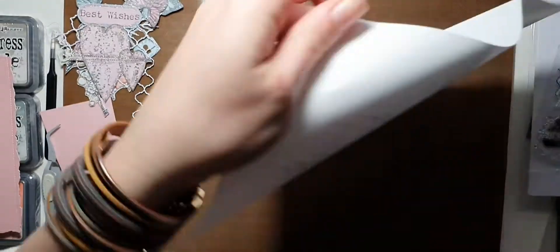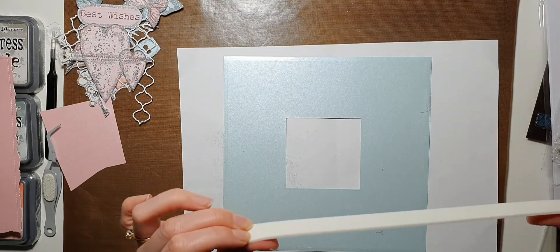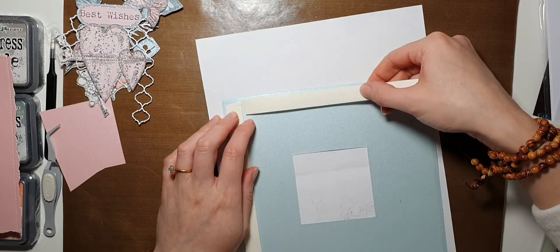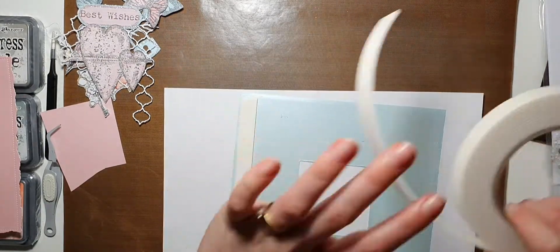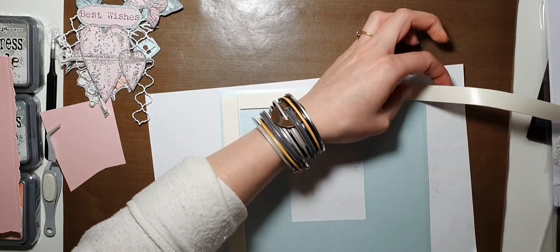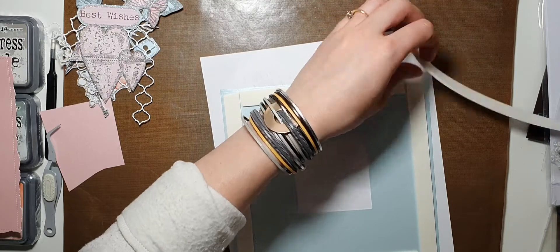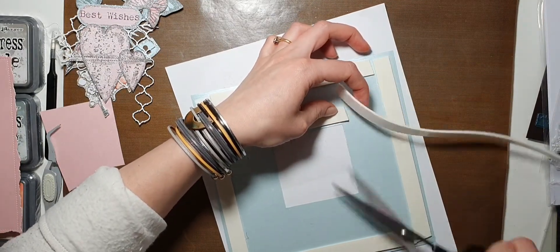Now I'm going to put this one on the foam tape, using two millimeter foam tape. I am running out of foam tape so I'm going to have to order some more — I did have something like 150 meters of it and it's all nearly gone. Okay, hopefully we're not going to smudge anything. Now we're going to go around the inner frame.